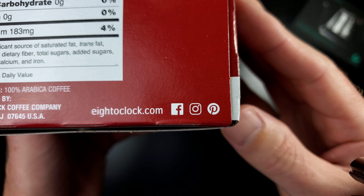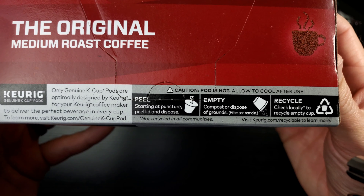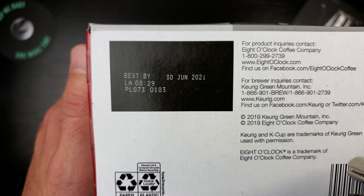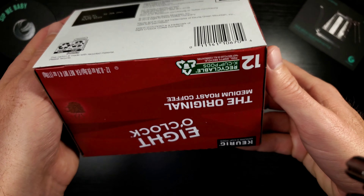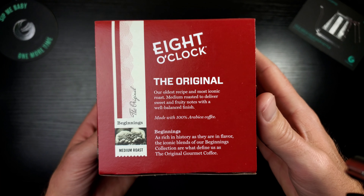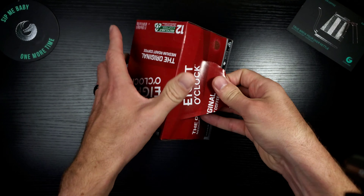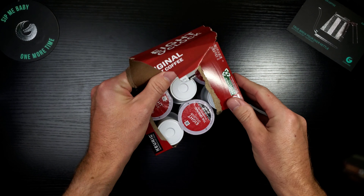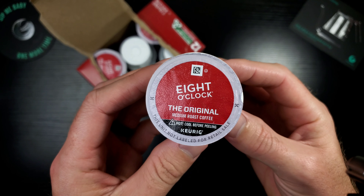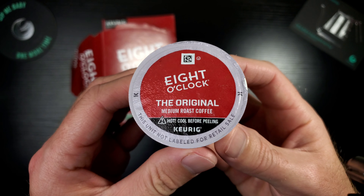The box also lists Eight O'Clock's website, Facebook, Instagram, and Pinterest, along with more info on the recyclable nature of the packaging. The fresh-by date checks out — we are good to go. Now let's crack this open and see if the carpet matches the drapes. Opening it up — very nice, very simple. You're not going to mistake this for another coffee; it's got the Original Medium Roast right on the pod.